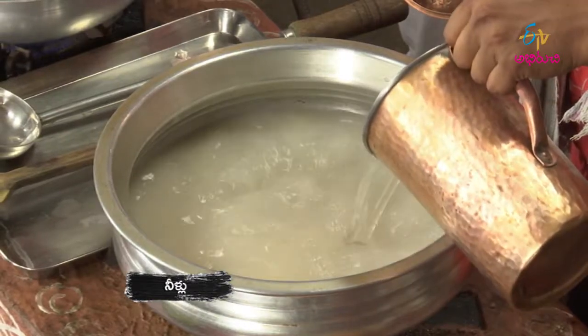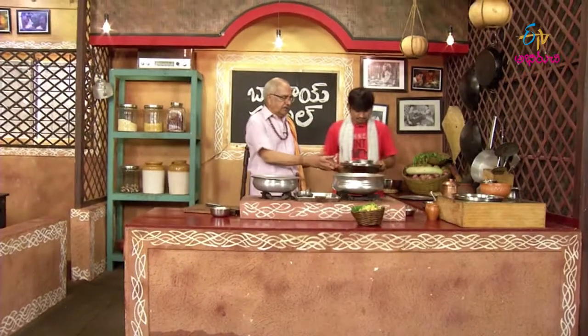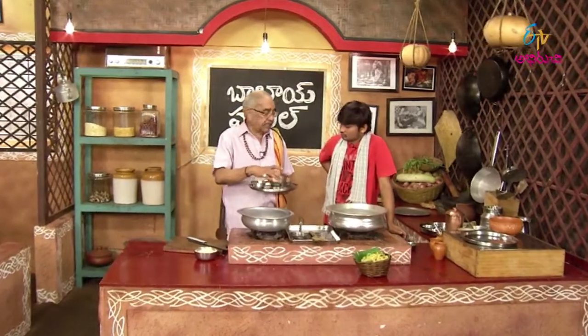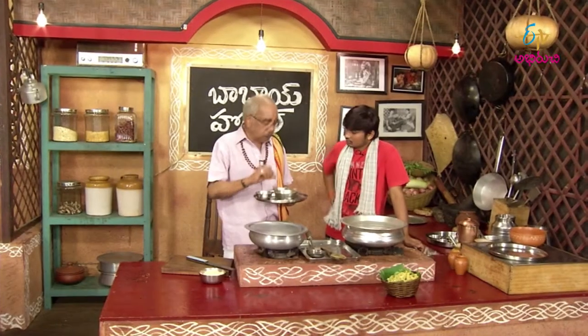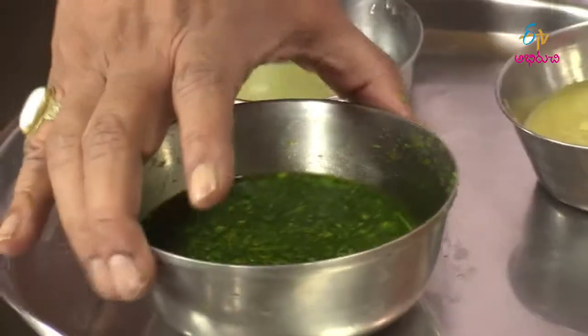Let's put water in. This is a little bit of water. Once you add 1-2, add 1-4, add 4-4, add 1-4.